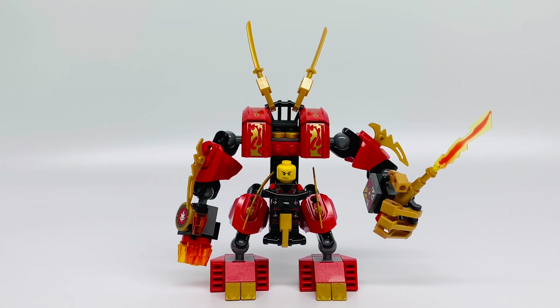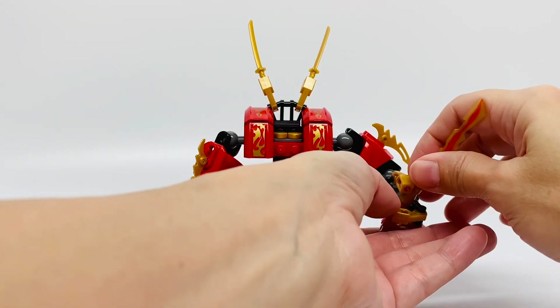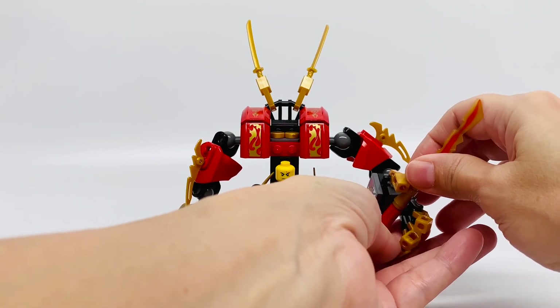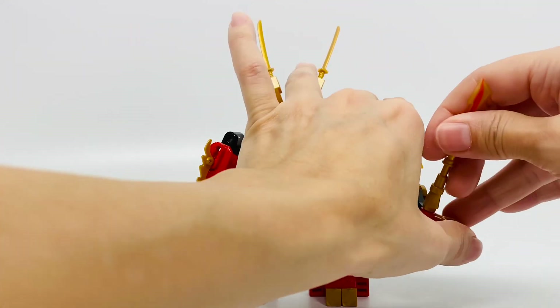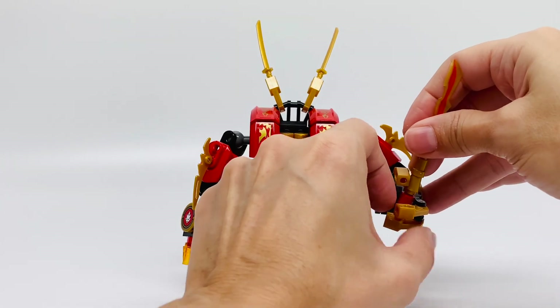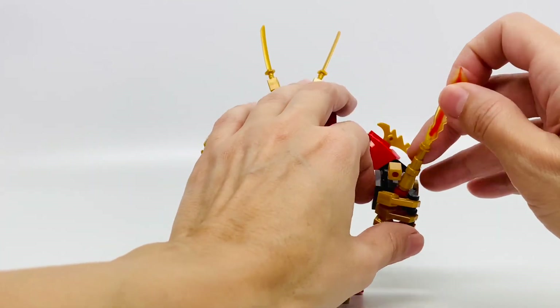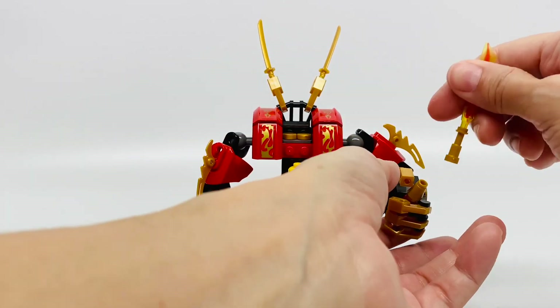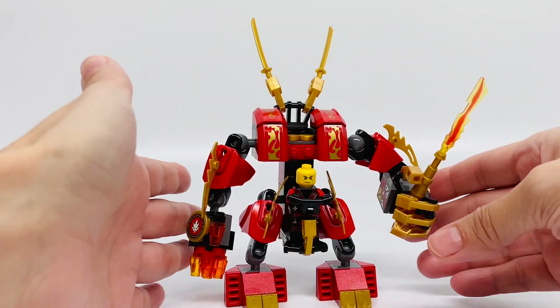Here is the adorable Firemech. He's holding the Elemental Blade of Fire, and Kai is in the cockpit. The blade of fire is being held by his fingers that open. That's pretty cool — and they can close. I have this red handle so he can grip it better. There you go, it closes.